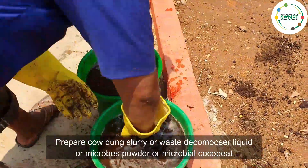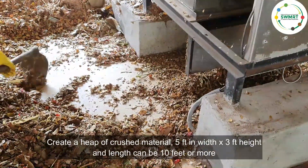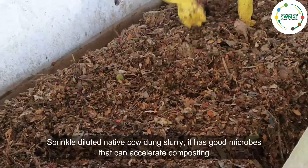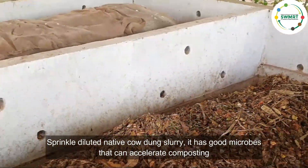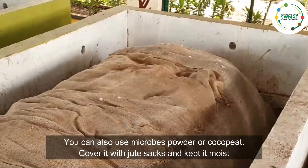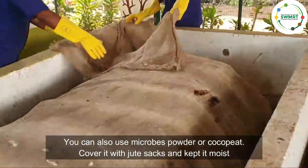Prepare cowdung slurry, waste decomposer liquid, microbes powder, or microbial inoculant. Create a heap of crushed material — 5 feet in width, 3 feet in height, and 10 feet or more in length. Sprinkle diluted native cowdung slurry, which has good microbes that can accelerate the composting process. You can also use microbial powder or coco peat. Cover it with jute sacks and keep it moist. Covering with jute sacks also avoids flies or fruit flies.